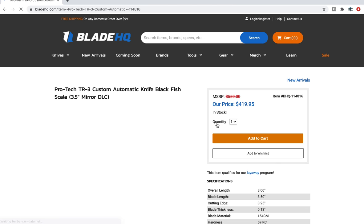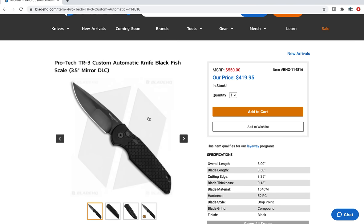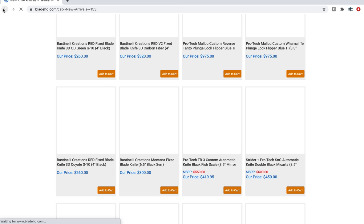Check out this TR3 with a compound grind — oh my goodness, that is so cool. The first time I saw ProTech do this was on the SNG, which we're going to look at next. It's very similar to what Strider calls a nightmare grind. You have a hollow ground or thinner ground primary up front right after the sharpening bevel, and then you have a thicker flat ground blade that leads out to the tip. The TR3 is an excellent model. These are expensive — this is a mirror DLC. They're not just charging you $419 for the special grind. It looks very similar to their operator series — all black — but we've got a special polishing on the blade and some other interesting elements. Expensive, but super cool.